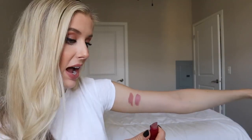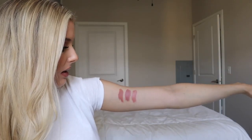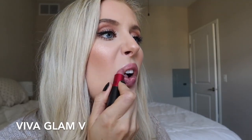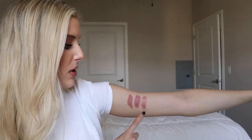Next is Viva Glam 5. This shade is a luster and it's almost the perfect mix of Yash and Modesty — it's got a slightly metallic finish with also a glossy finish. I don't ever really wear this by itself anymore because it's not the most pigmented; it doesn't show up a ton on my lips. So this would be a great topper for Yash or another matte nude.